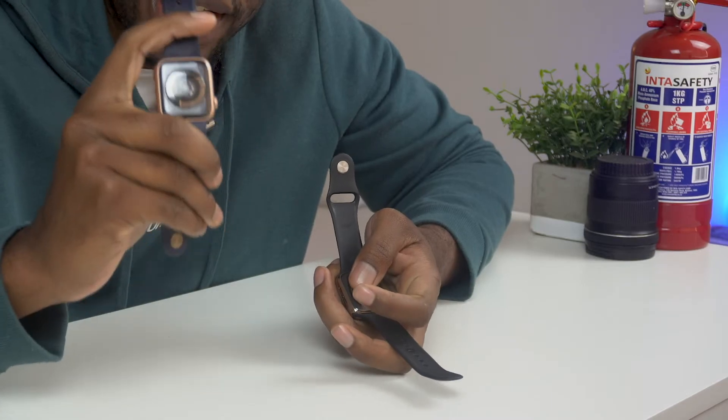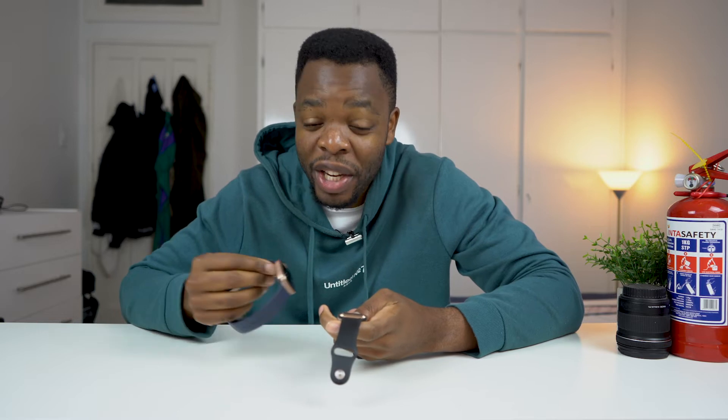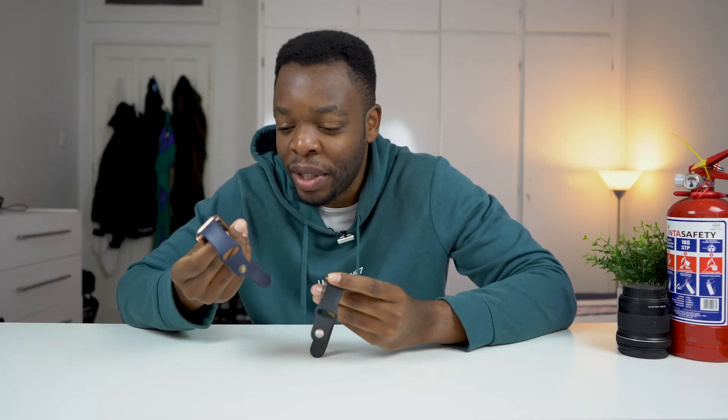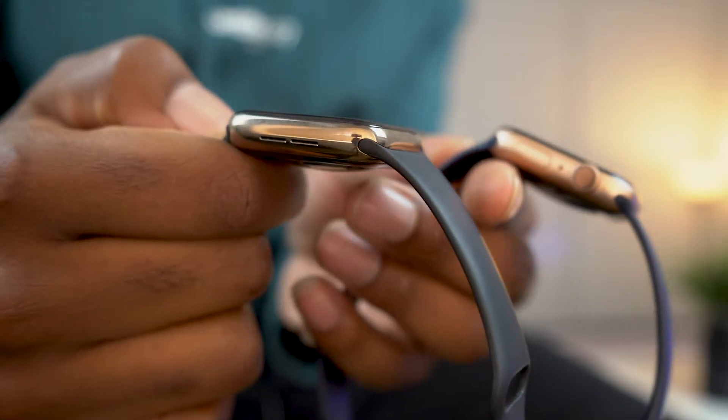You're also getting the improved heart rate sensor — these are the new heart rate sensors that the older models don't come with, much improved over the older one. A couple of differences between these two: the main and biggest one is the cellular capability of the stainless steel Apple Watch. Another major difference is that the aluminum is much lighter than the stainless steel. They're both gold versions, but the gold on the aluminum watch is more of a rose gold, while the gold on the stainless steel is much closer to real gold.